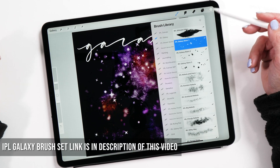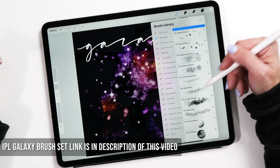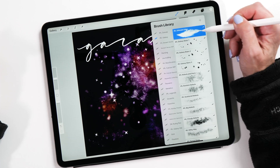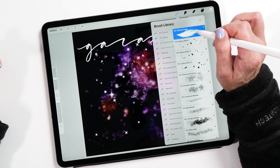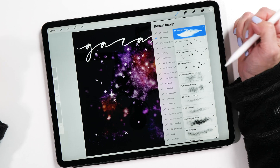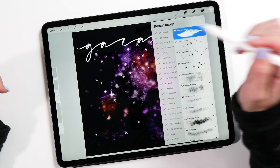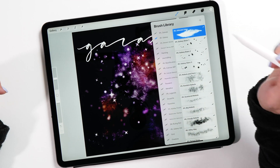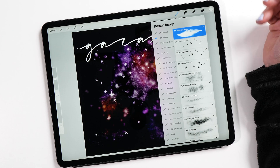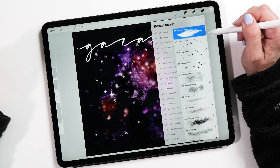Let's have a quick look at what's included in our IPL galaxy brush library. We have some different stars, then we have different nebulas, we have some moons, and we also have the ultimate edge brush. This brush is one that I've had for quite a long time and I've kind of kept to myself — I feel bad about it because I should really share this with you. This brush is not just for galaxies; it's a very versatile brush you can use for many watercolor paintings and all sorts of different things, and it's also really good for smudging.